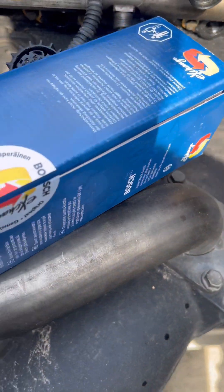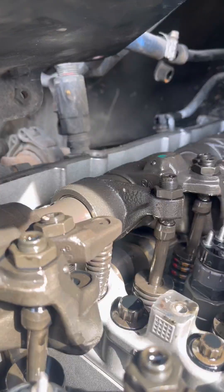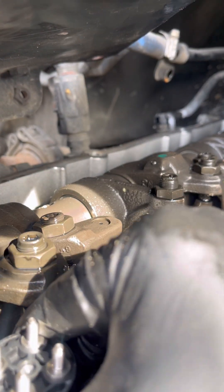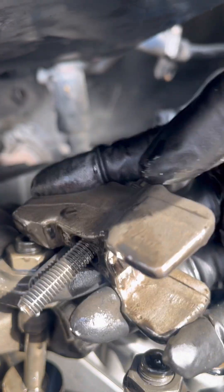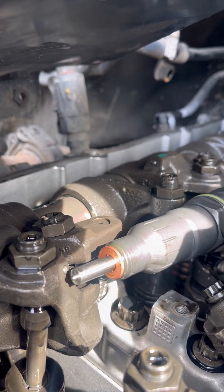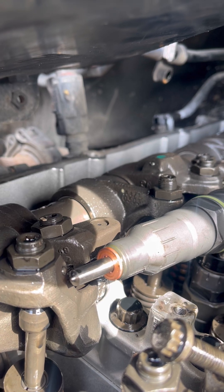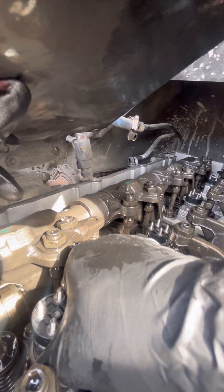These are Bosch ones. Got the new seals and new lines — put them in. You're going to have the holder, the injector hold-down clamp. Go ahead and comment if you know the name of it, but this holds the injector down right here and it goes in with the injector.